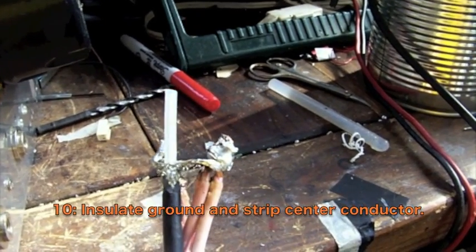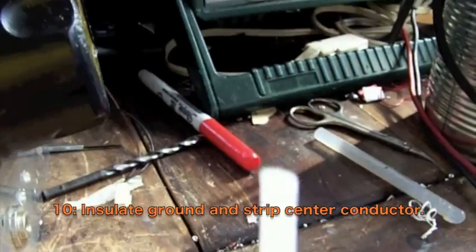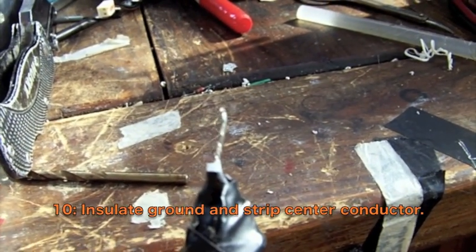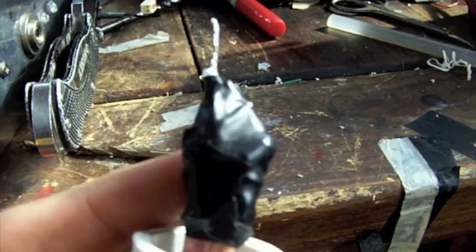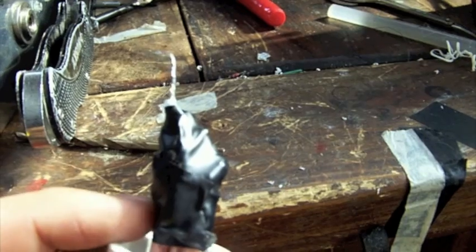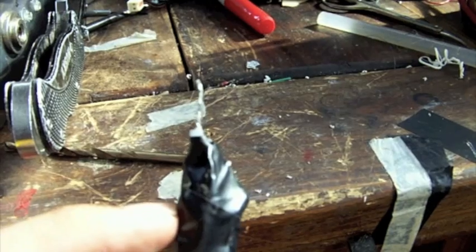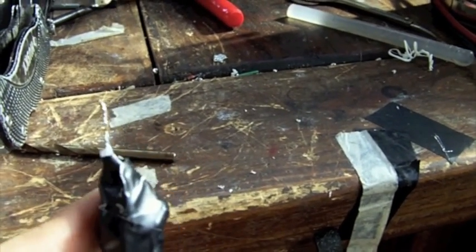Next we wrap this up and strip the center conductor of the coax. With it wrapped up and the center conductor stripped, I would have rather used heat shrink on this part because I really hate the look of electrical tape. But this is a pretty large joint and I don't have anything that large in heat shrink, so I just had to go with the electrical tape. It's fine — it just doesn't look nice.